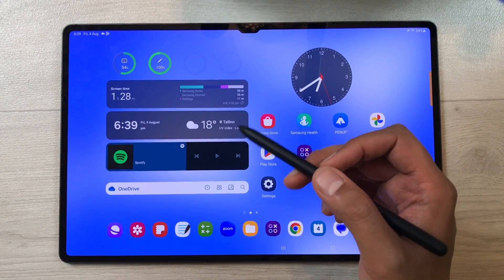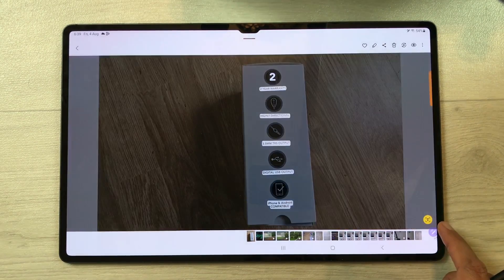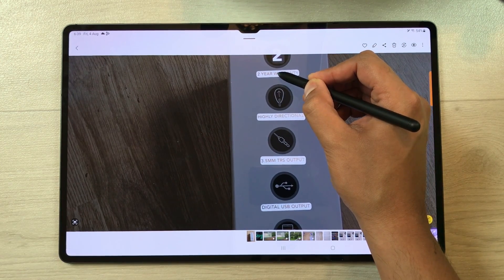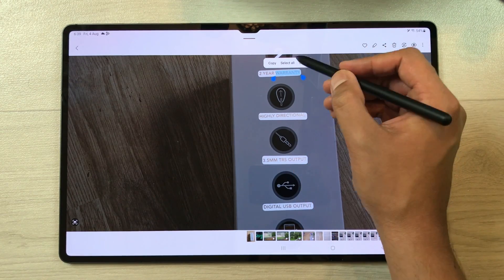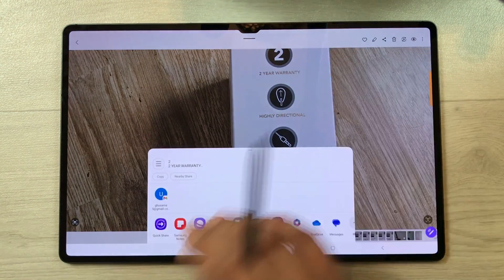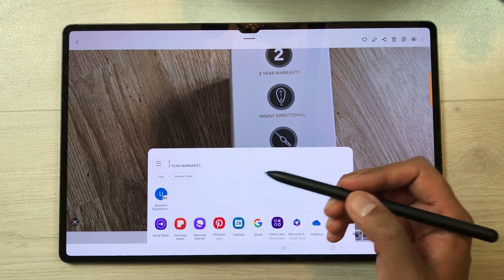The next feature is about extracting text from an image. Open your gallery and open an image that has text. Select the T icon — it will highlight the text. Use your S Pen to press and hold the text, and it gives you three options: Copy, Select All, or Share. Select 'Select All' to select all the text, then you can copy it or share it. Selecting the share icon gives you different platforms — you can share to Samsung Notes, Gmail, or use the Quick Share option.